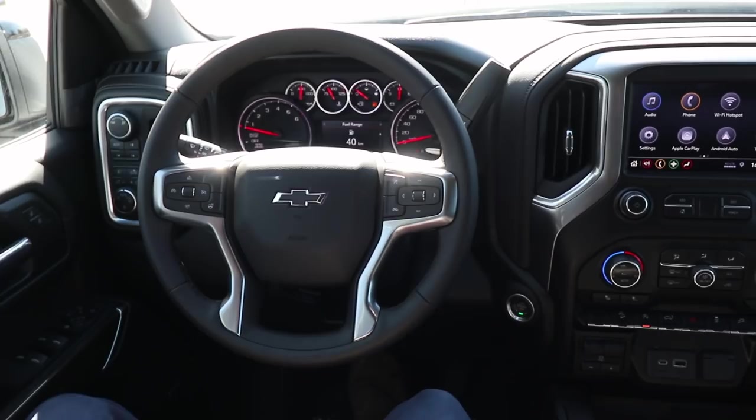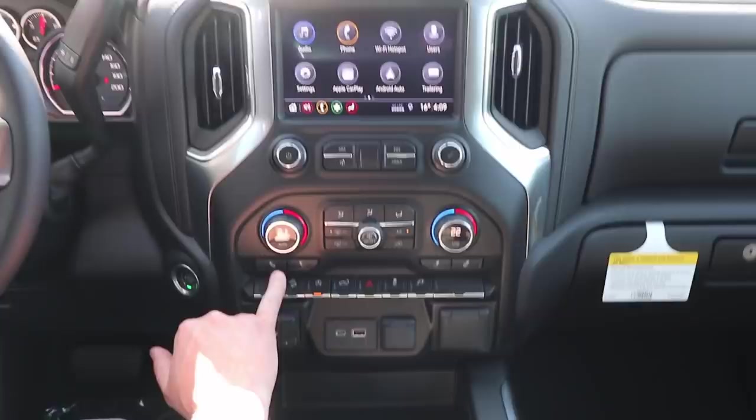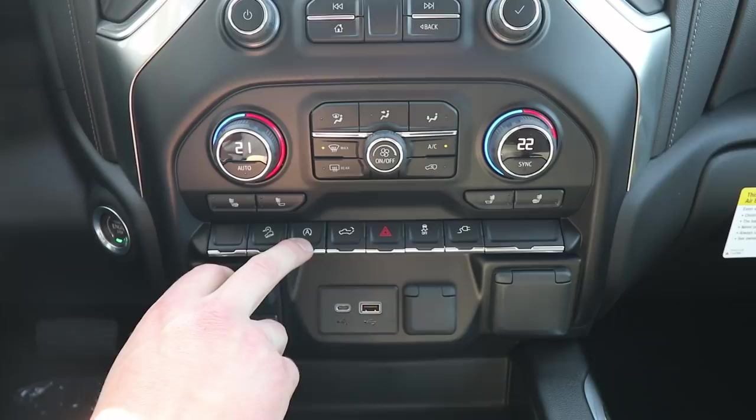On the LT Trail Boss, we do have an eight-inch display. We've got dual zone climate control and heated seats on this truck. We do have hill descent control, and we've got our automatic stop-start technology shut off on this — so if you don't want your truck to shut off automatically, you can disable it on this truck.